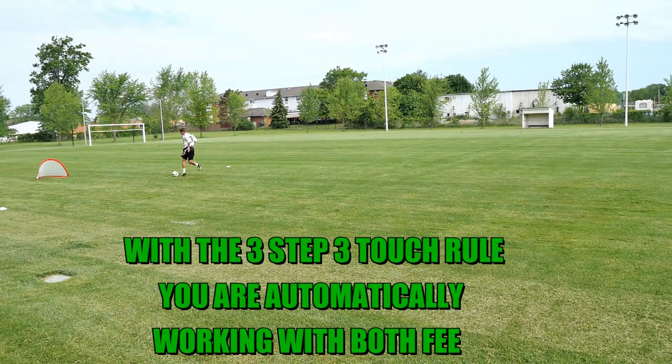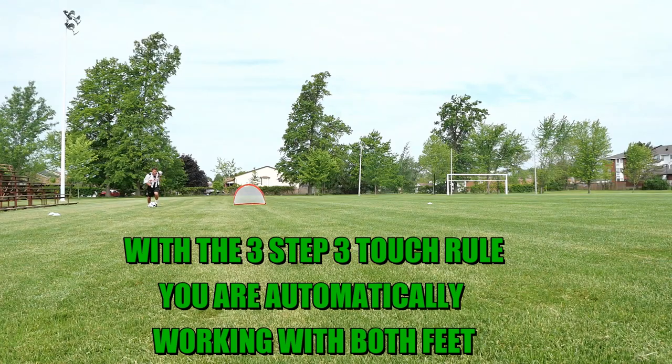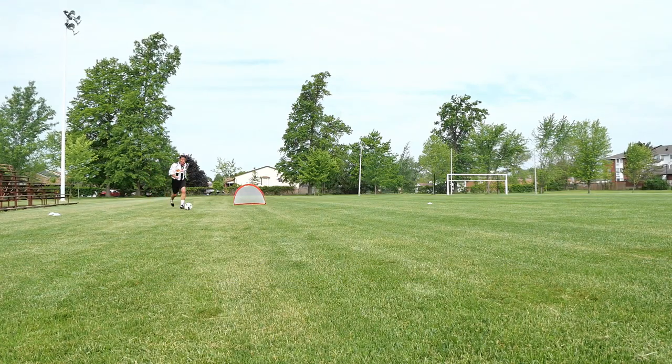When you are working with the three-step, three-touch rule, you are automatically working on both feet, and that becomes extremely difficult for a defender to win the ball from you.